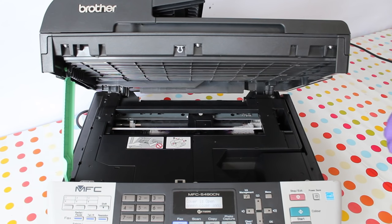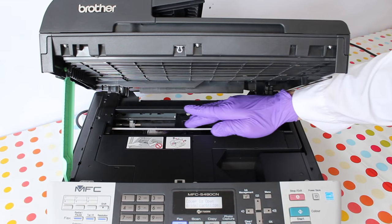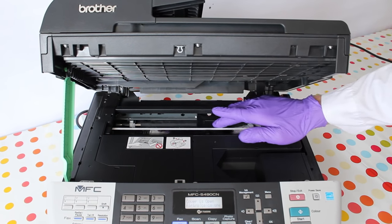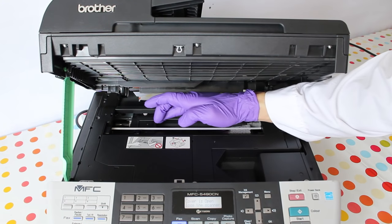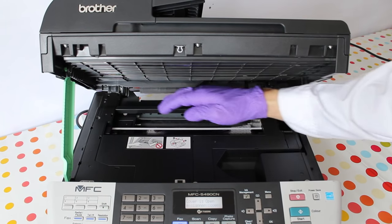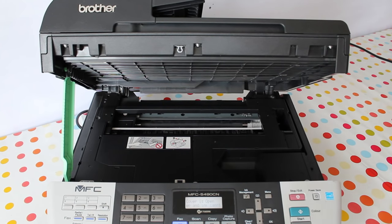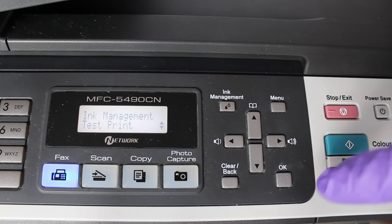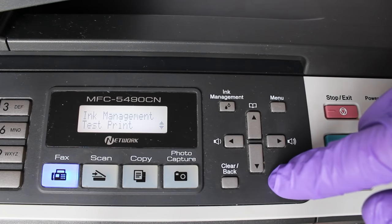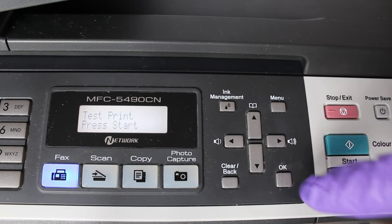Rub the print head back and forth on the paper towel to remove any ink that might be stuck on the underside of the head, then remove the paper towel and shut the lid. Print a nozzle check pattern. If you're lucky it'll come out first time, but you might need to run up to three self-clean cycles to clear the cleaning fluid from the lines.